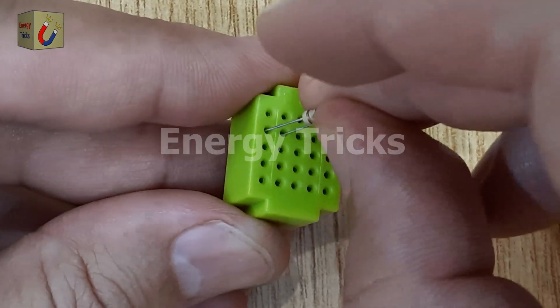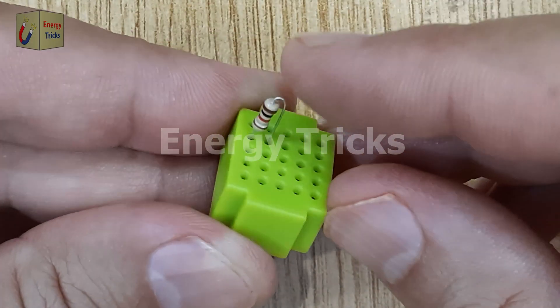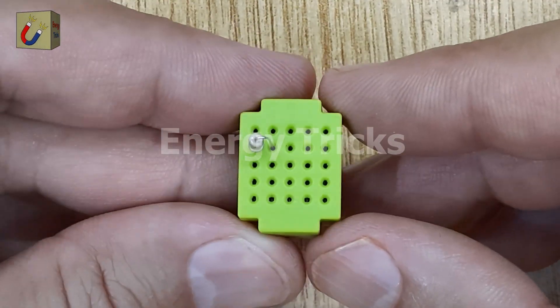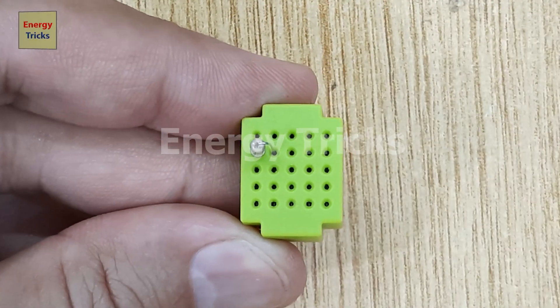The first component is a 1-kilohm resistor, which I'll insert into the breadboard. This resistor will help limit the current in the circuit, preventing the LEDs from burning out.